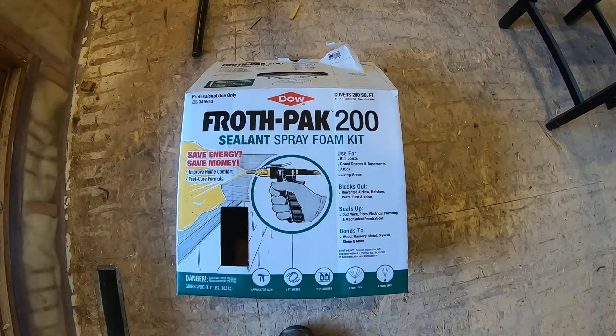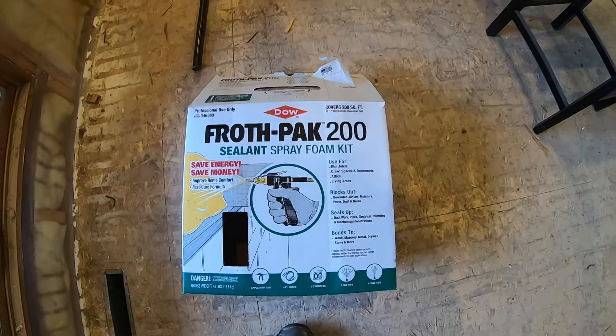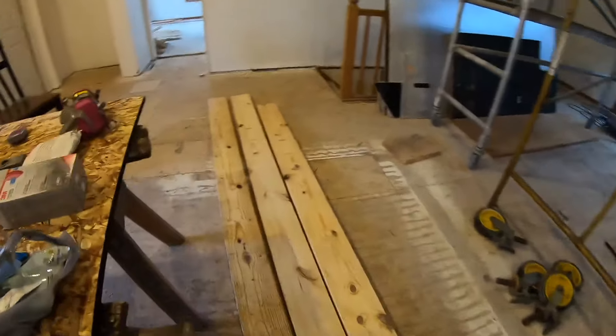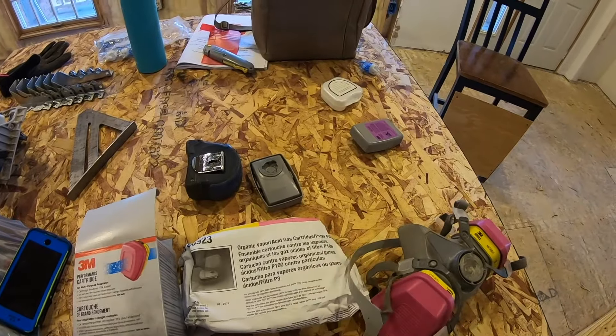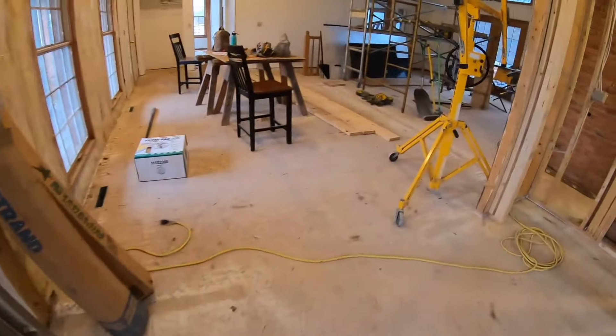I got the FrothPak 200 spray foam sealant kit to spray the rim joists in my crawl space. I'm also going to spray the concrete walls. To do that you need the proper safety equipment, so I got new respirator cartridges approved for organic vapor and P100 filter. I'm also going to wear coveralls and rubber gloves, so I'll be pretty well covered up.